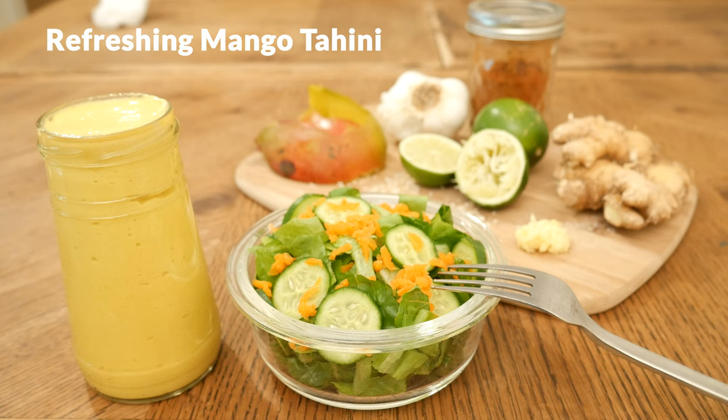Hi there, my name is Katrina. Welcome to The Organics Channel, where we are passionate about healthy living and healthy eating. Today, we're going to be making a refreshing mango tahini salad dressing.